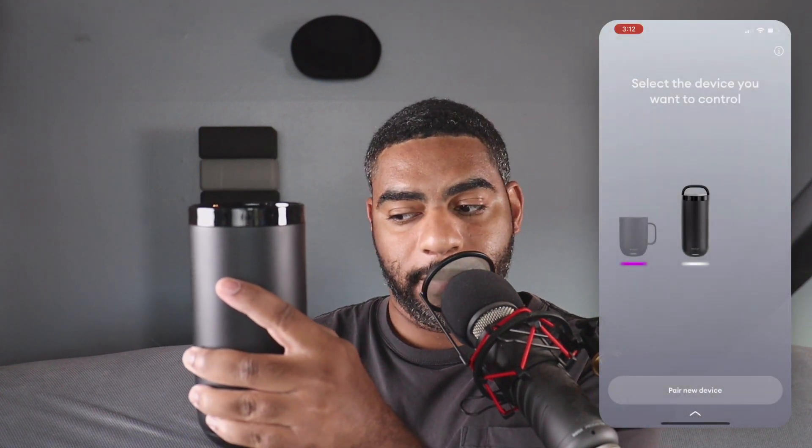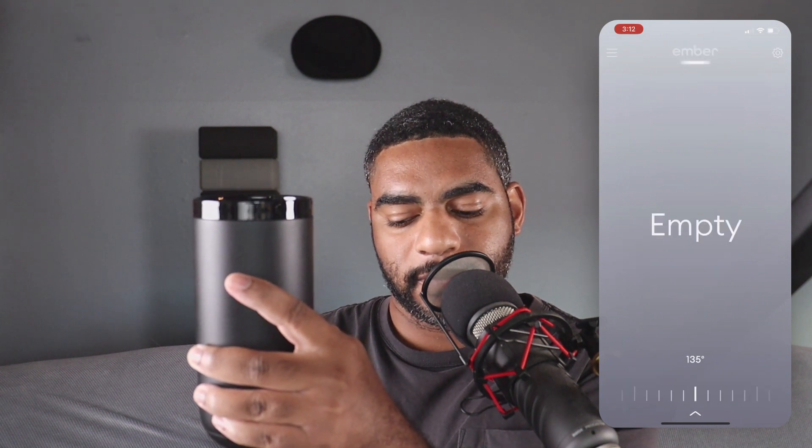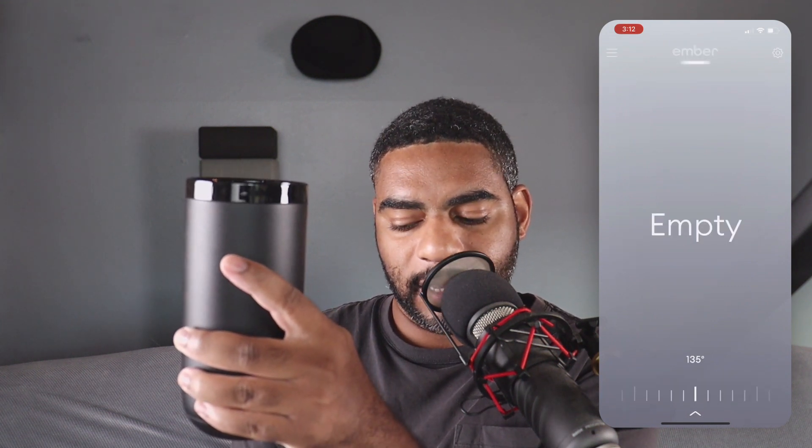Now that I have the coffee in, let's bring the app back up. I'm going to go ahead and click my device. Right now it says empty — we're going to give it a second and it's going to go ahead and adjust.